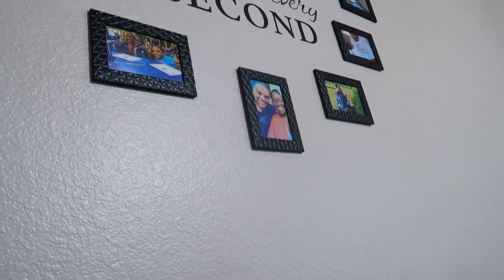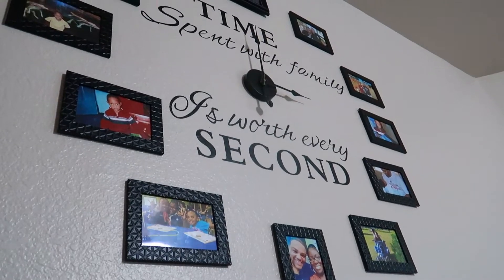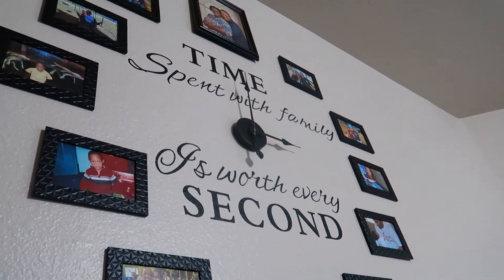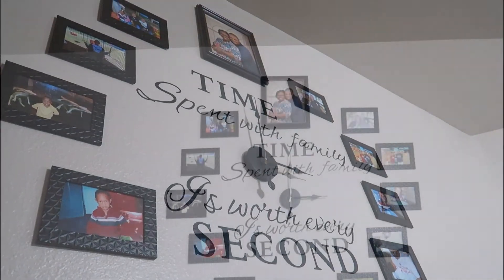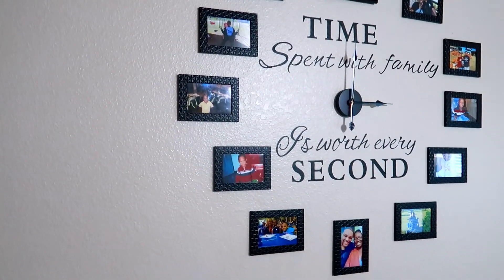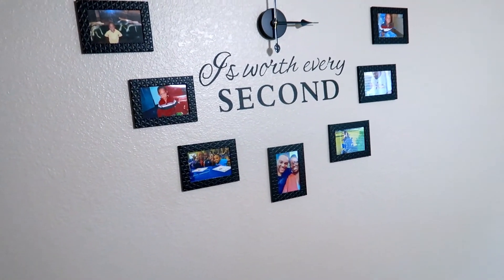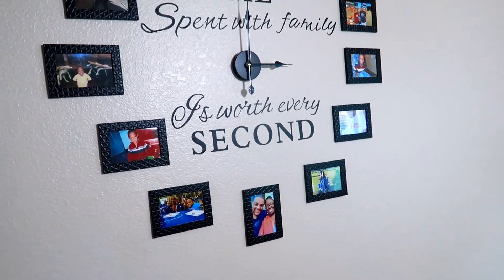And here's the finished product. I hope you all enjoyed this video. Comment down below if you're going to be creating this DIY wall clock in a space in your home. And if you do, take pictures and tag me on Instagram.